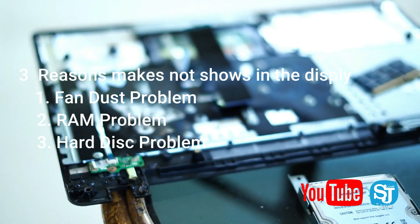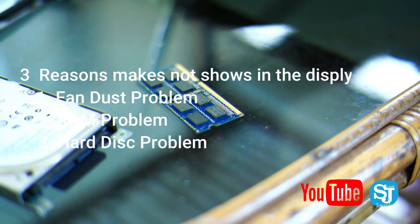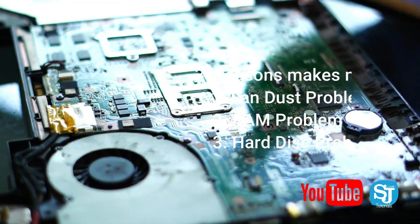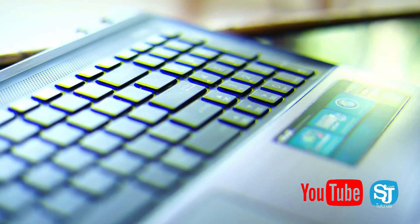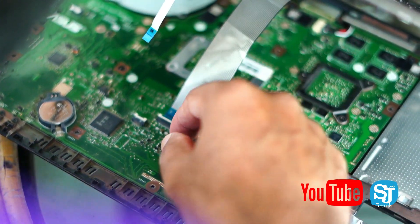We need to clean the cable and clean it in a separate way. We need to clean it thoroughly. We need to separate the RAM and clean the RAM. We need to clean the fan and the leaf. We need to clean the keyboard.